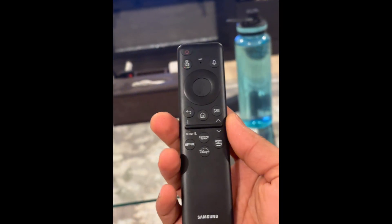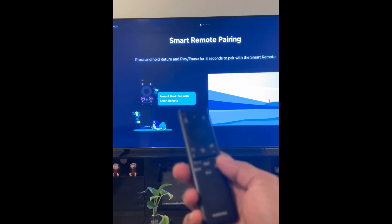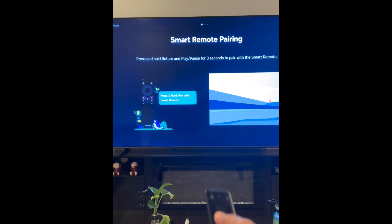And if you want to pair this remote to your Samsung TV, you press and hold these two buttons — play and the back.